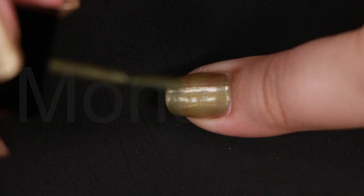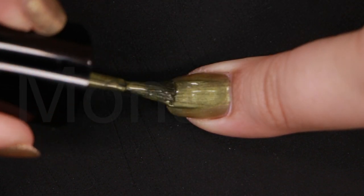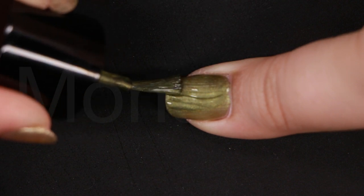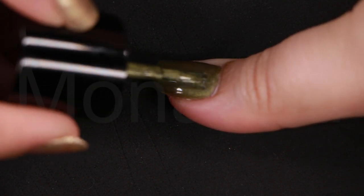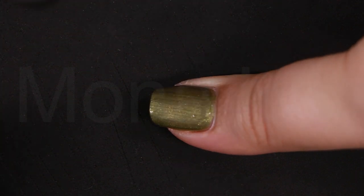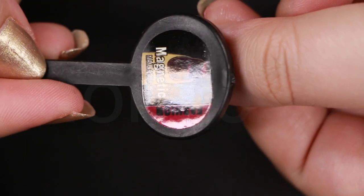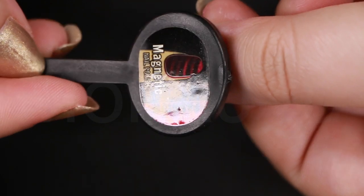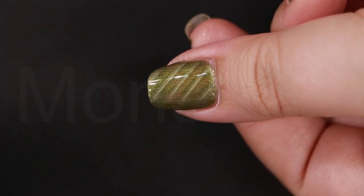Shake your bottle of magnetic polish again to disperse those particles well. Apply the second coat to the nail — please do this one nail at a time. As soon as you apply the second coat, immediately grab your magnet and hold it close to the surface of the nail for 20 to 30 seconds. This allows the particles to move and start setting in place, and you can make a gorgeous 3D nail effect in just seconds.